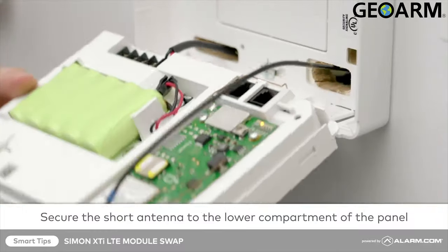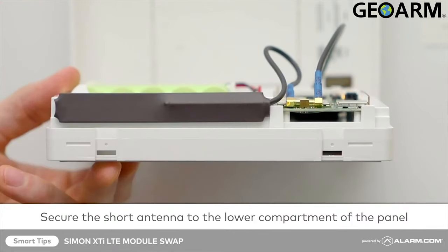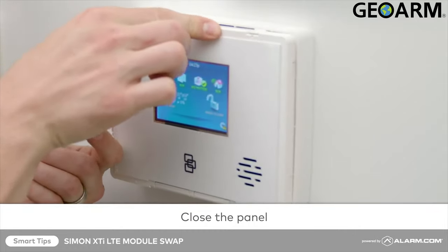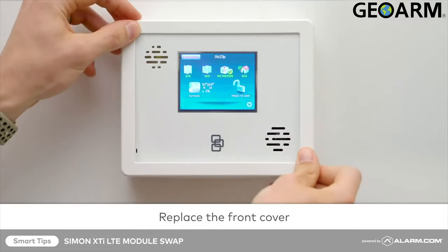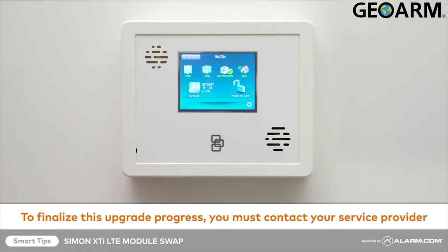Secure the short antenna inside the lower compartment of the panel. Gently close your panel — you should hear a click when the tabs lock into place. Replace the front cover around the outside of the panel to finalize the upgrade process.